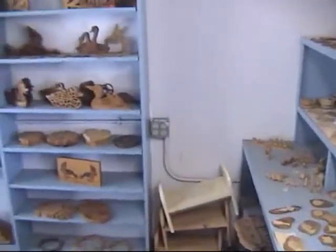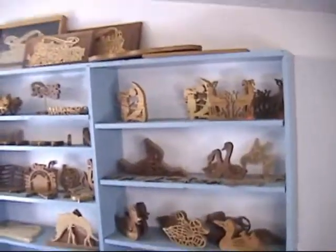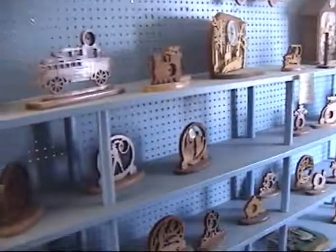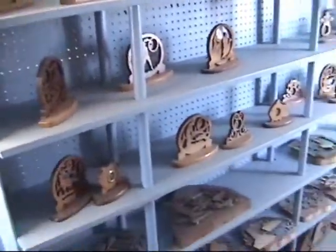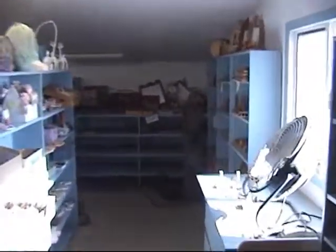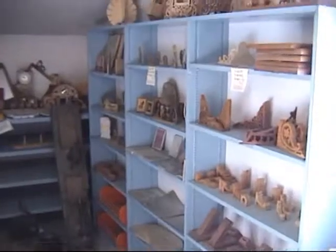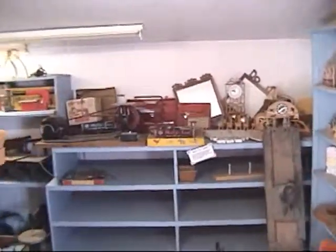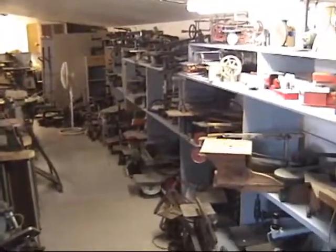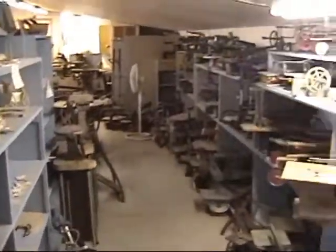Coming around the corner, we've got a few more scroll saw projects back here, some across the top, and a few more down there. Some clocks and stuff here, a few more scroll saw projects, and more down in this area. Coming around the next corner, we start into some of the old scroll saws. Looking back up the aisle, we've got quite a few more old scroll saws, a few more turned projects, and some more old scroll saws.